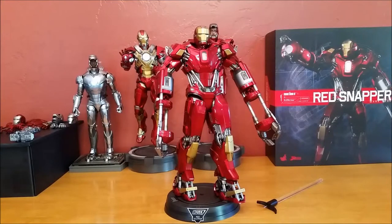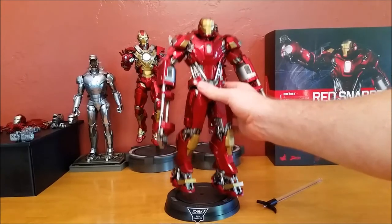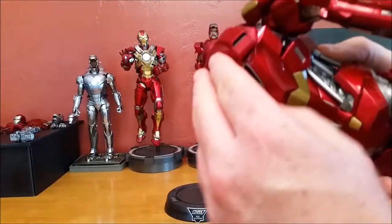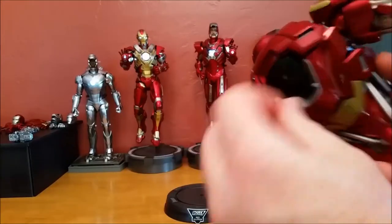Hello everyone, Siri Emerald here. This will be a review video of the Hot Toys Iron Man 3 Mark 35 Red Snapper 1/6 scale collectible figure. This is the Power Pose series, PPS02 is the model number. Let's go ahead and turn on all his LEDs and get them lit up here and show them off.